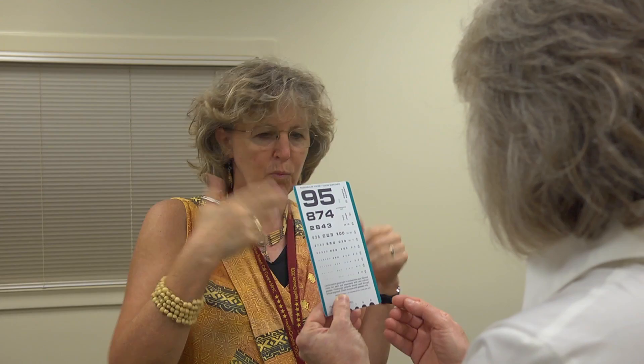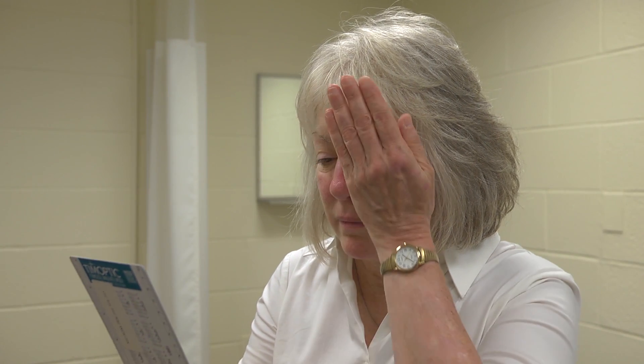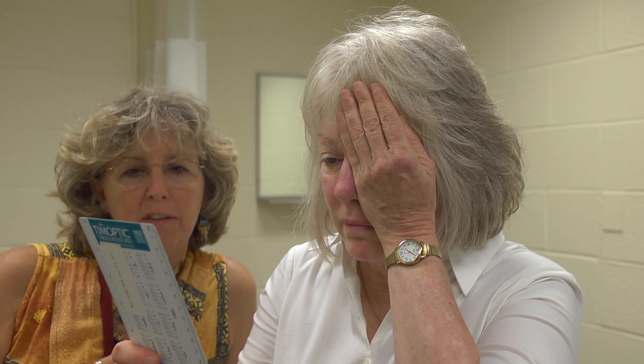To do the eye exam, you want your patient to hold the chart about 14 inches from the eye — you'll have a string so you know exactly. Then you need to have your patient cover one eye, but not press on it because that'll affect the vision when they go to read with that eye. Just cup over that eye as they read the lowest line they can see comfortably. Then you look over their shoulder and see if they get it right.